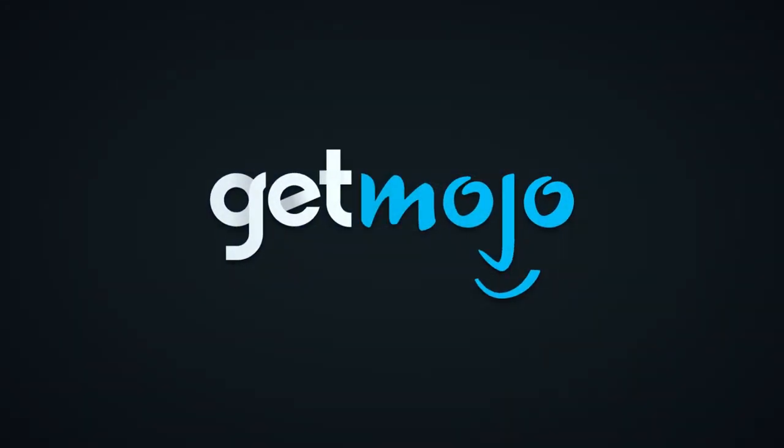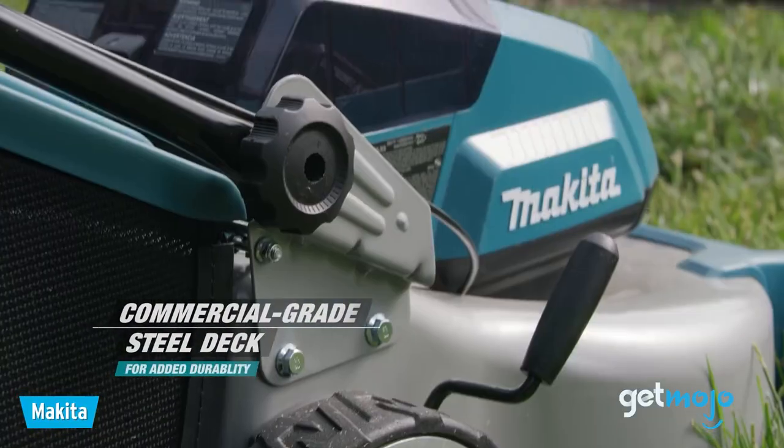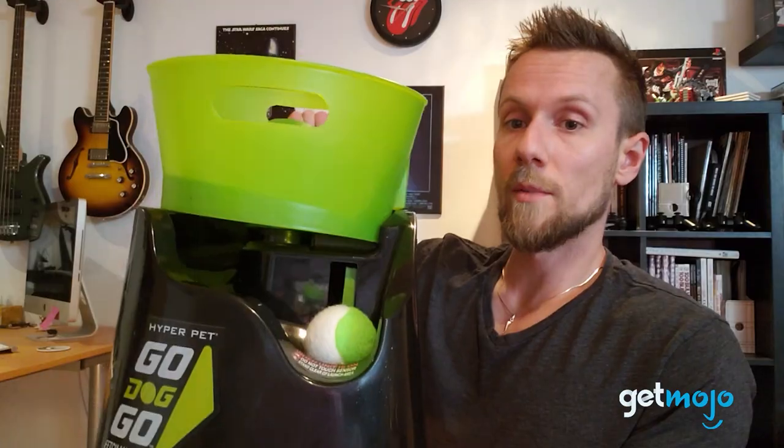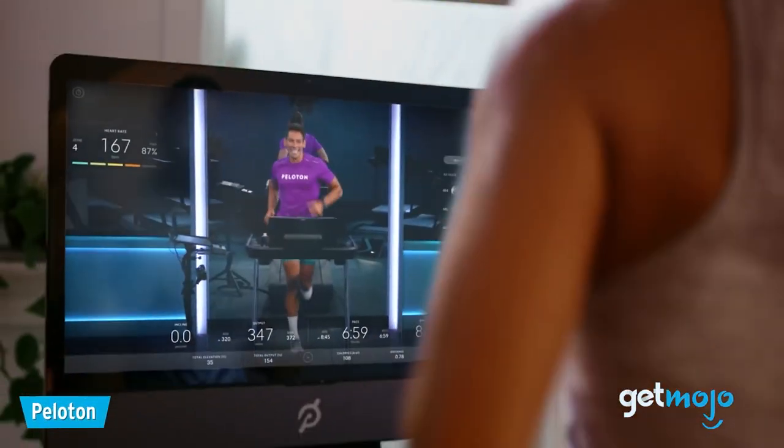We wanted to give a quick shout out to the guys over at GetMojo for helping us curate today's list. They have a ton of other product-based lists and unboxings over on their channel, covering everything from gaming gear to swimming pools. So go check it out — link is in the description.